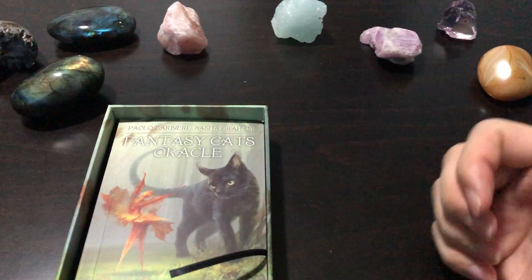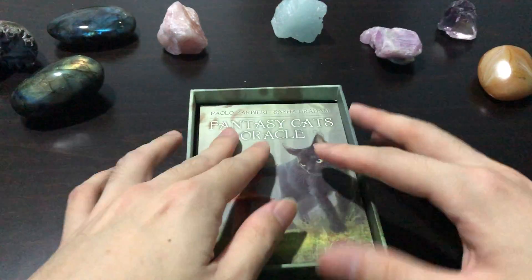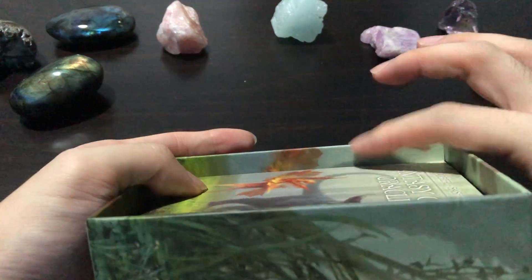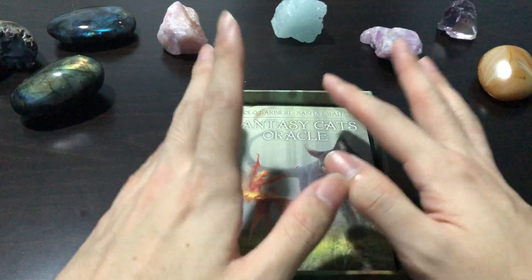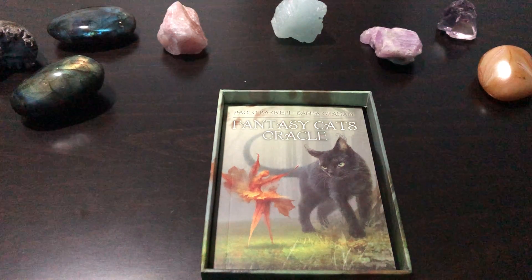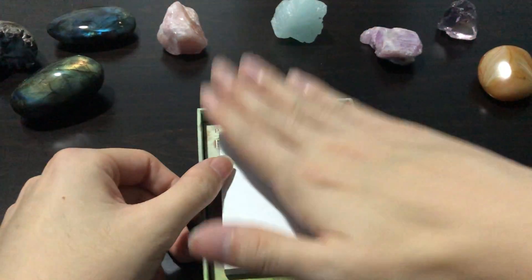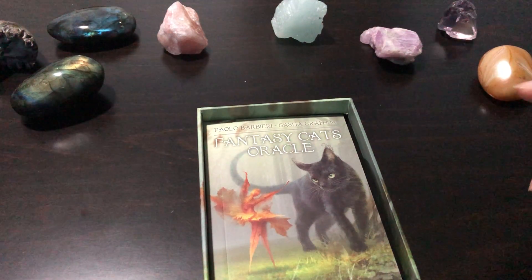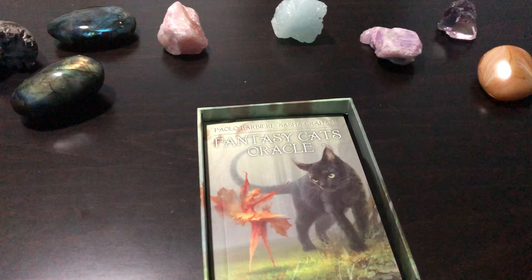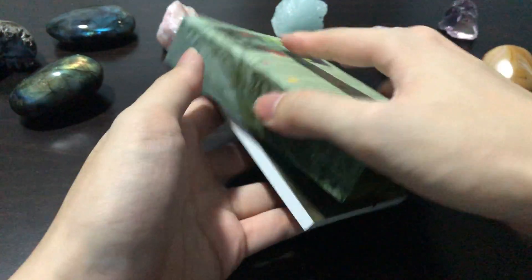One thing right off the bat that I'm not a fan of is there is a huge gap up here, which means your cards are going to rattle around. I've taken to having small pieces of paper — like from a pad — and I just leave it in there to prevent it from rattling around if you bring this out. But if it's just sitting on your shelf, then of course that is fine — completely up to preference.